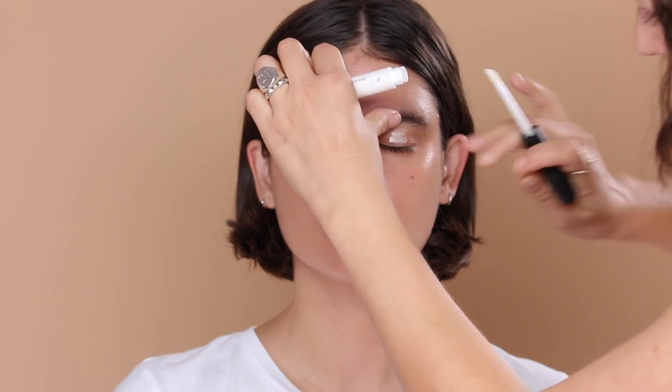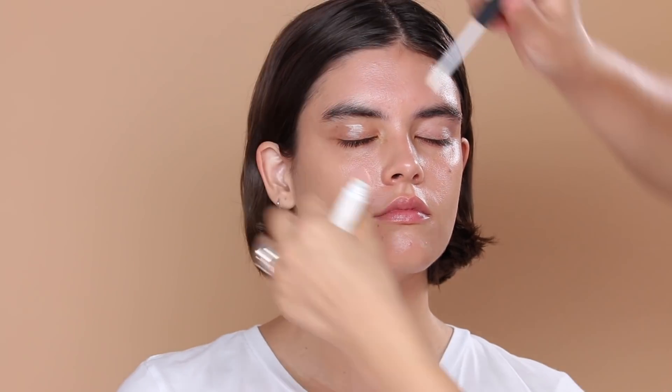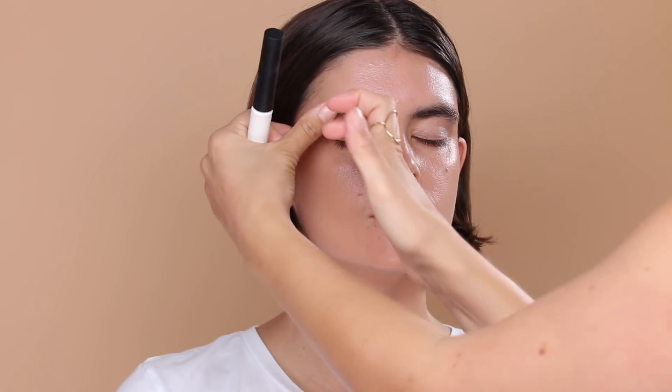I'm going to prep the eyes first with a bit of NARS Pro Prime. When I'm using a really intense hue I do like to prime the eyes first. With eye primers you want to let them set — if you go straight in with eyeshadow it'll stick and grab a bit, so give it a good minute to set down. While that sets, I'm taking M Cosmetics brow cream in Brunette. Kristen has incredible brows so we're just giving a bit of shape, a little bit of extra volume, and nice pigment.